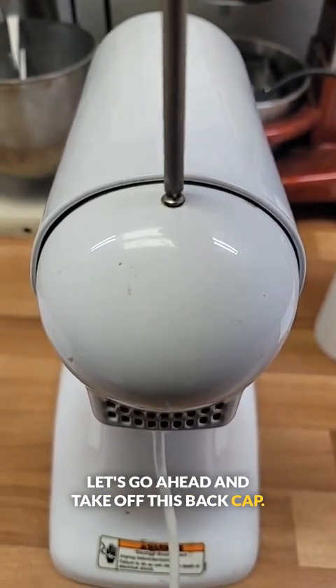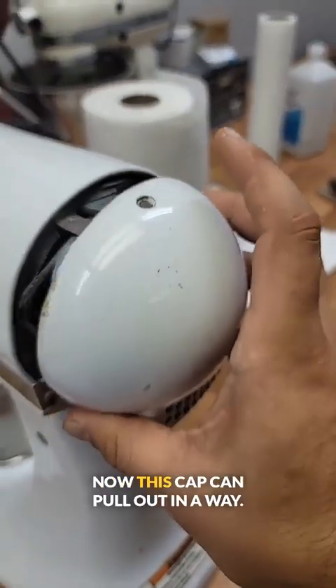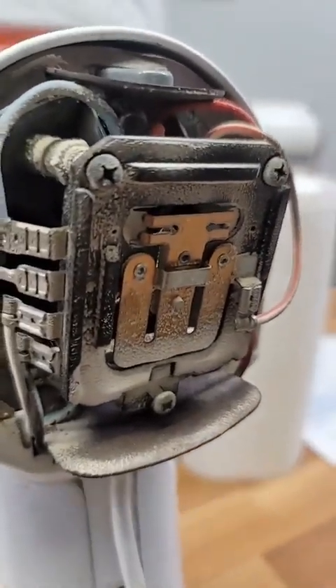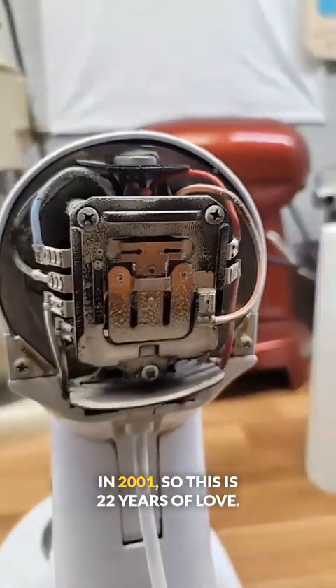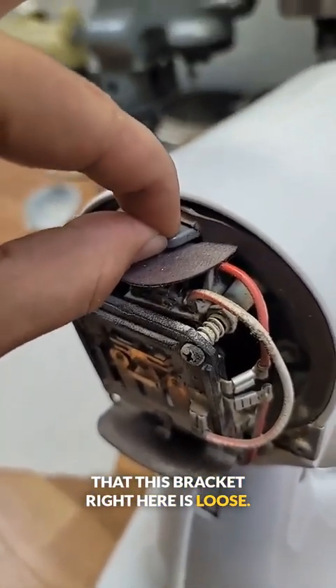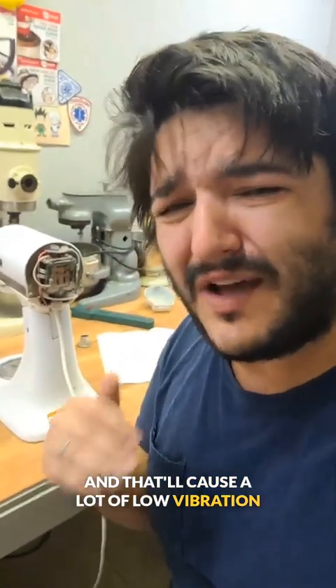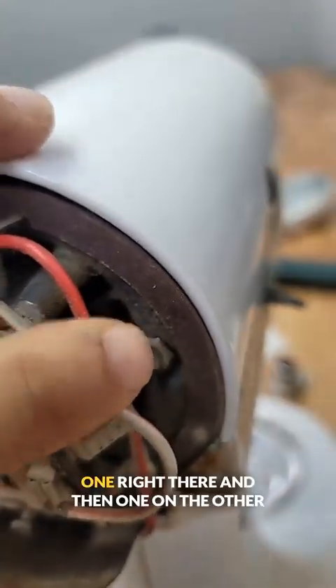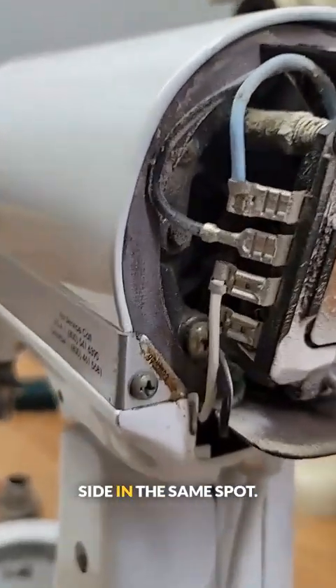Let's go ahead and take off this back cap — it's just this one screw. Now this cap can pull out and away. Look at all that crust. This machine was manufactured in 2001, so this is 22 years of love. Now I can tell just by listening that this bracket right here is loose. And that'll cause a lot of low vibration and rumbling noises. Now there are two nuts that hold this bracket into place — one right there, and then one on the other side in the same spot.